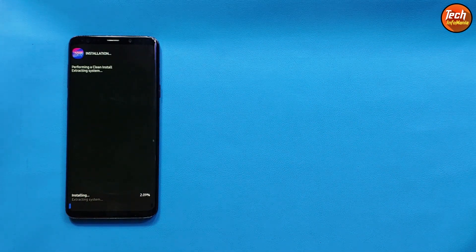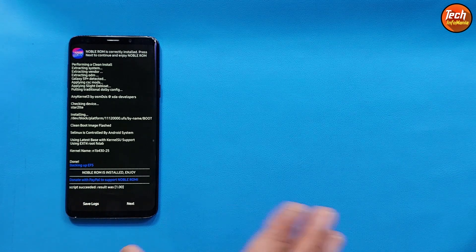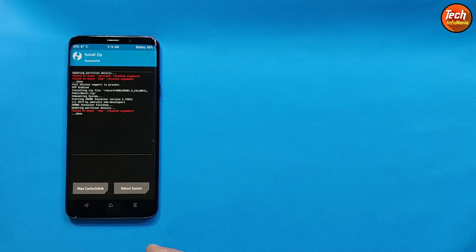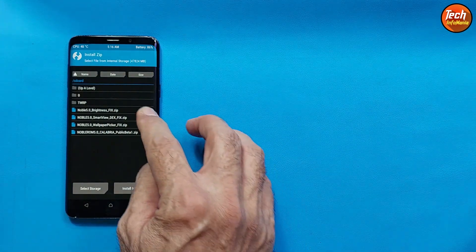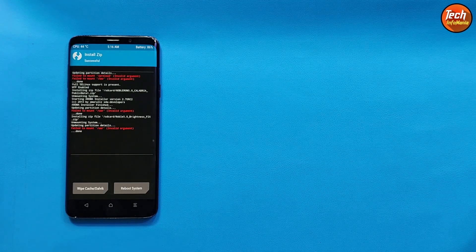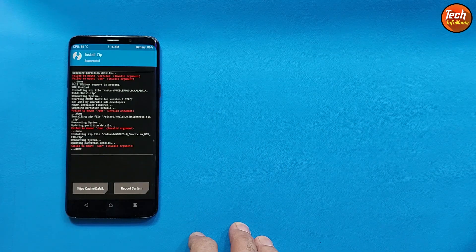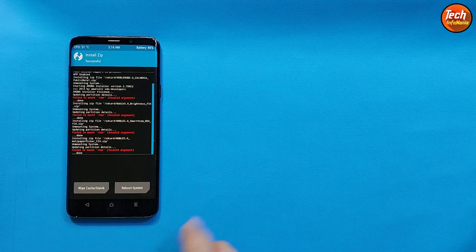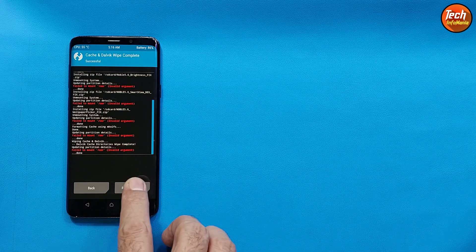Flashing will now start. Flashing done — you can see 'Script Succeeded', result was 1.00. Tap Next to go back to the main recovery screen. Now we have to flash the fix files. Start with the brightness fix file — tap the Noble brightness fix file and swipe to start flashing. When done, go back and tap the Smart Dex fix and swipe. Done. Go back, select the wallpaper fix, and swipe. Done. Then tap Reboot System.